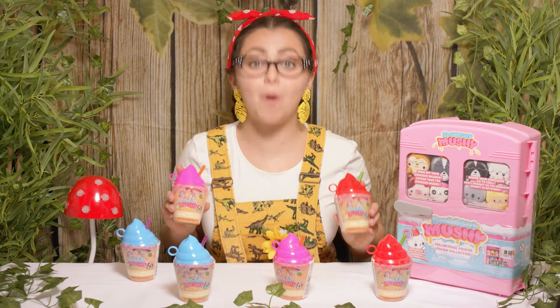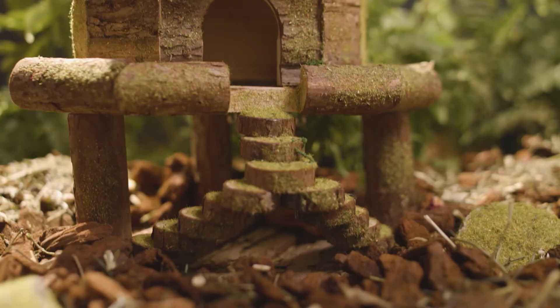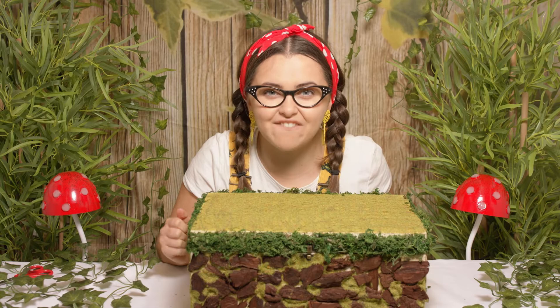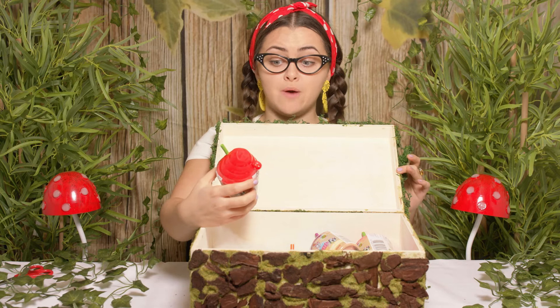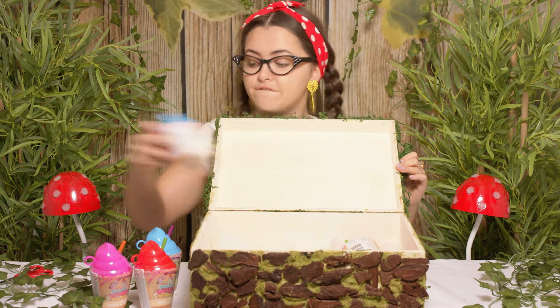Let's go discover what we can find inside. Hi everyone, welcome back to me and my super special box. Shall we have a sneak peek inside to see what we can find? We have got the Smushy Mushy YOLO Frolios. Let's count to see how many we've got: one, two, three, four, five, six. Let's go discover what we can find inside.